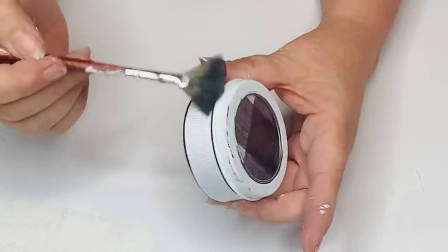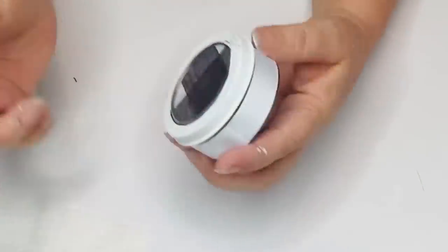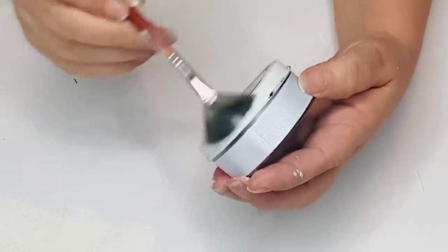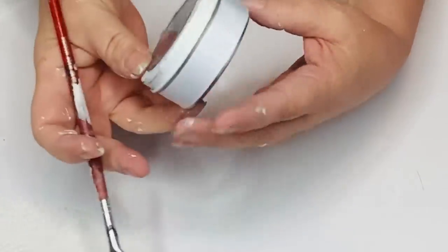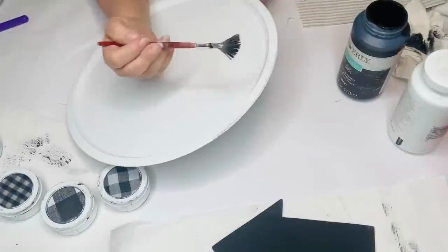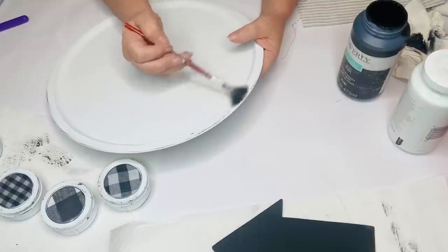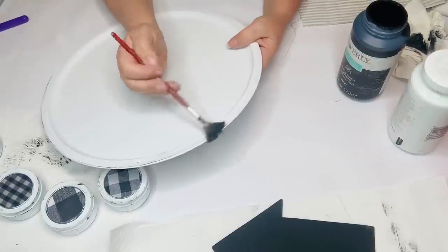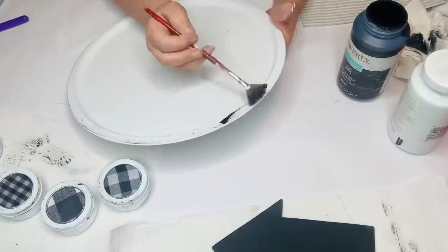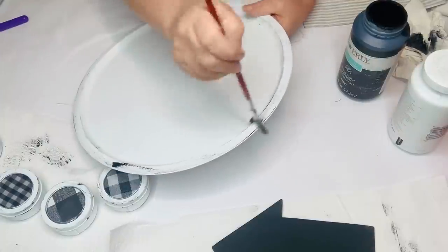Now I'm going to take my Waverly chalk paint in black and, using a fan brush, lightly dry brush to distress that around the edges and on the corners — well, there are no corners on circles, but you know what I mean. Just give that a little bit of highlighting and detail. If you get a little heavy-handed and accidentally put too much on, you just go back with your white chalk paint and go over it and you won't even be able to tell.